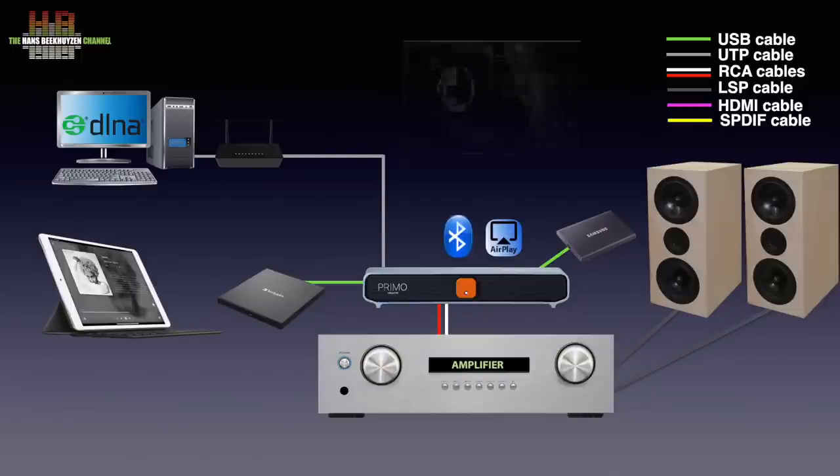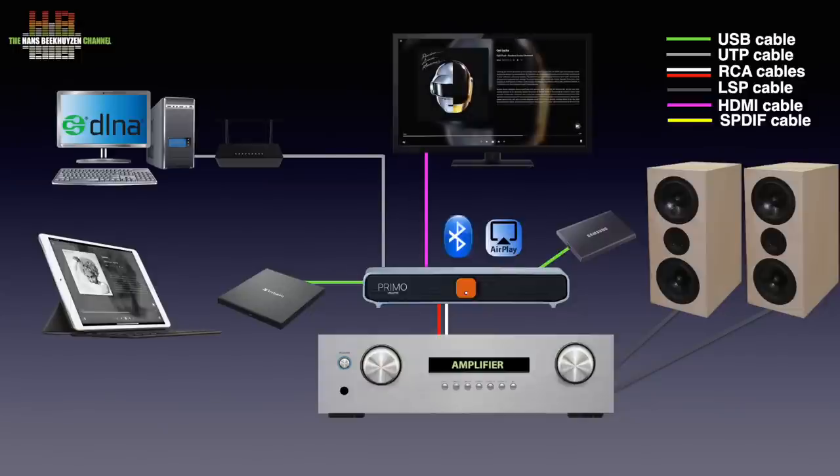If you connect a monitor or TV to the HDMI output, the Volumio user interface is shown. Connect a keyboard and mouse — wireless would be handy — to the Primo and you can control the Primo that way too. To avoid confusion, you can't play the TV sound over the Primo.